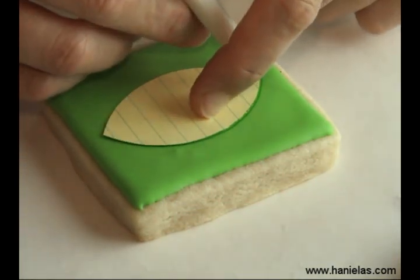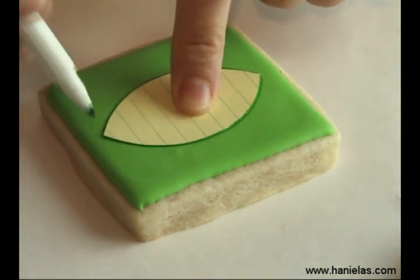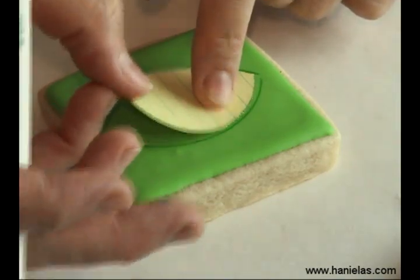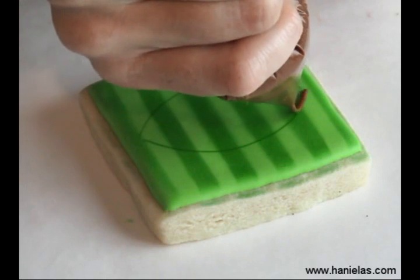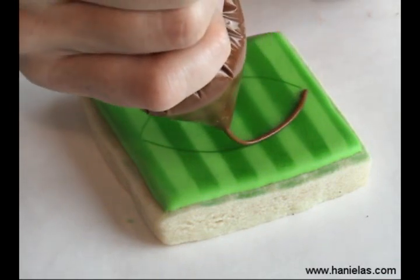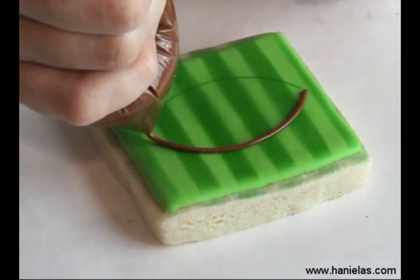And now onto the airbrushing. Excuse the appearance of my stencil — I made this myself and I've used it numerous times. I have yet to get a real store-bought one, so you can definitely use a store-bought or handmade stencil if you don't have a store-bought one.